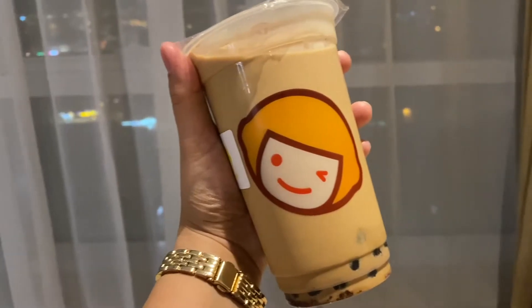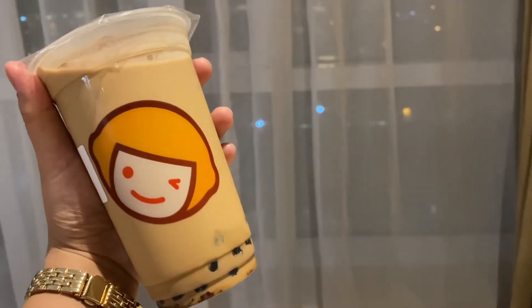I wanted to taste the other one and see if there is a difference between the taste. So let me just give this a good shake. We're gonna taste now the Tiger Milk Tea and see if there are any differences between the two.